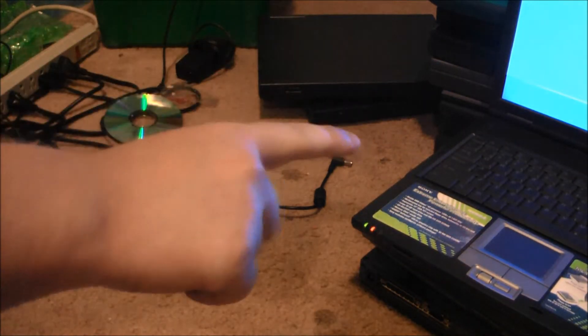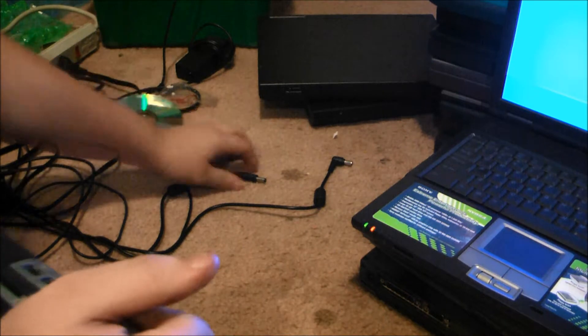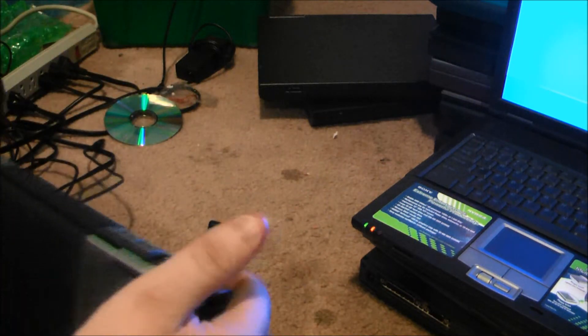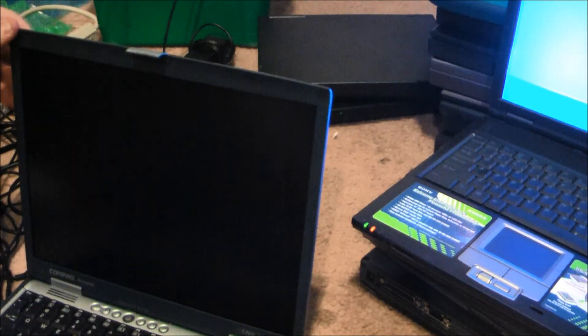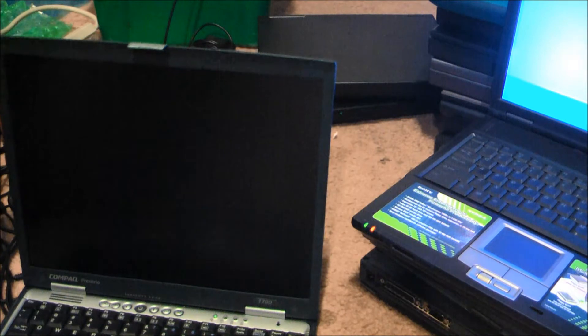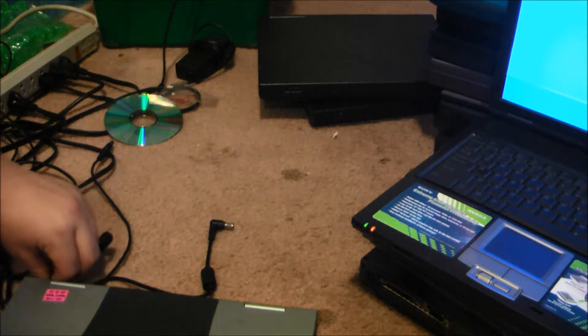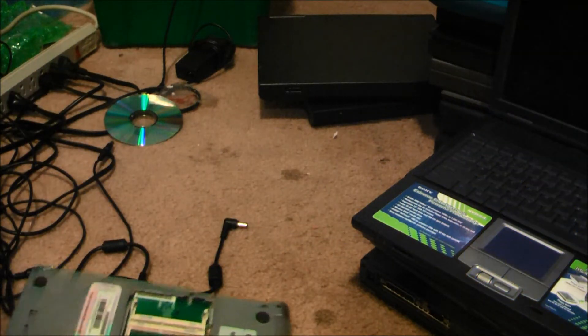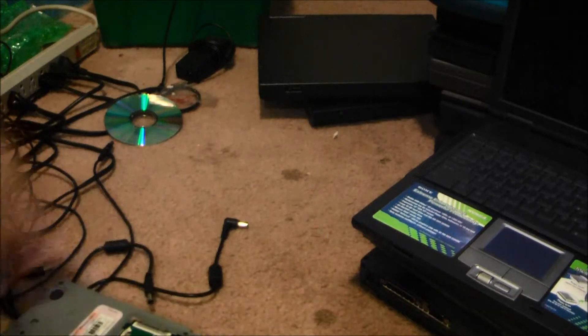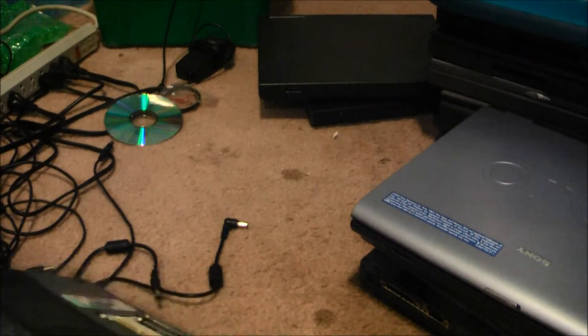You can get a subwoofer option for that, which I think is pretty awesome. Beeping codes — normally that means no memory or wrong kind of memory. No memory, yeah, it's right here. This is shut off, I'll set this on top of it.